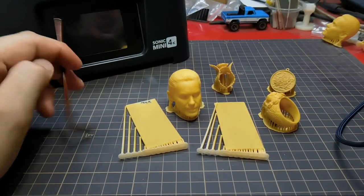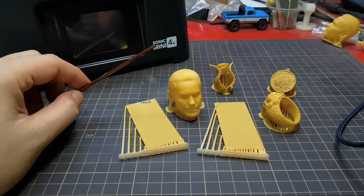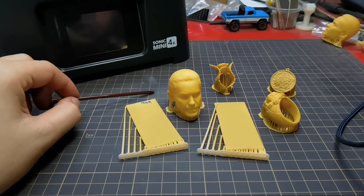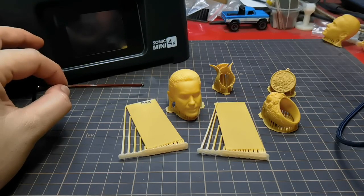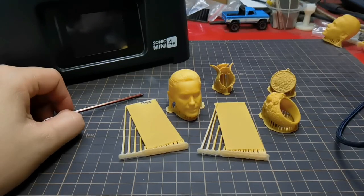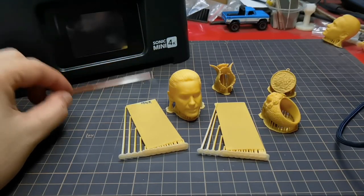That is all the troubleshooting I've done to my Sonic Mini 4K. I'm thinking of changing the arm or T-plate, because Phrozen made a new stronger arm to get rid of the flexing arm issue. I'm also considering swapping the original linear rail for a Hiwin linear rail. I'll update you guys if there are any changes after I make the new upgrades. Don't forget to subscribe, like, and share — thank you for watching, see ya!